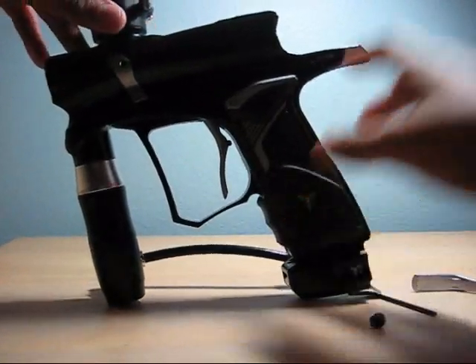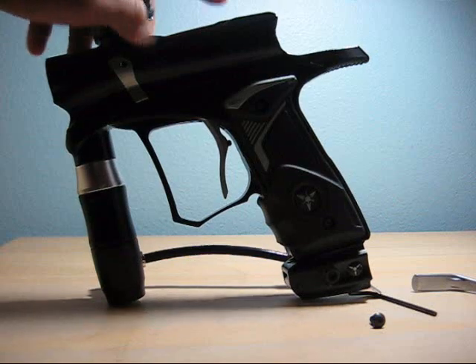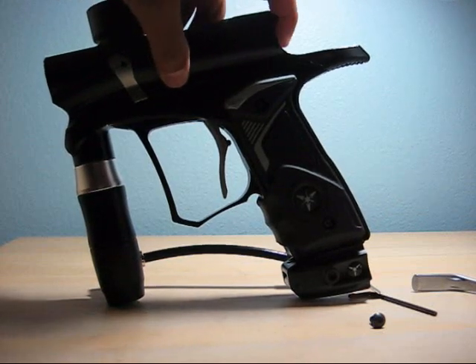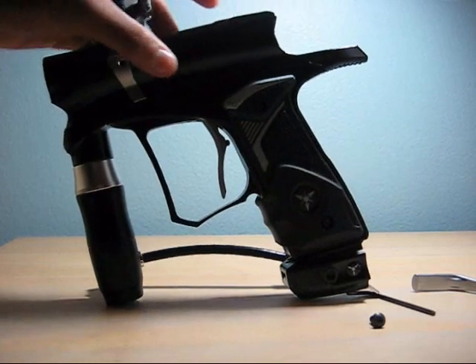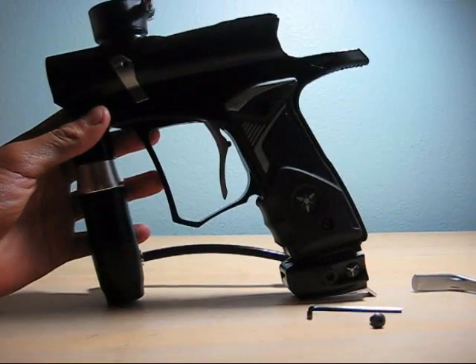That's how you take apart and put back together the snatch grip. If you want to put it back, just do the opposite of what you just did. If you have any other questions, ask me.